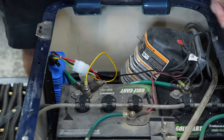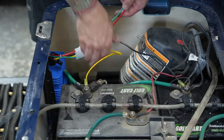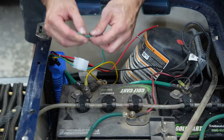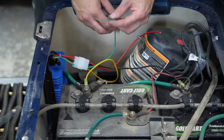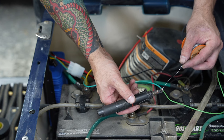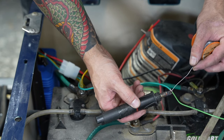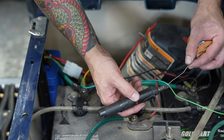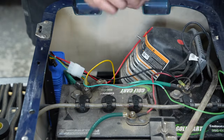Go ahead and tighten that one up. Now we're going to tackle the green wire, which is the switched-on power. I'm basically going to extend this wire all the way to the switch panel, running underneath the cart. I am soldering my connections — you can use butt connectors and plastic connectors, but whenever I solder, it's kind of like insurance: this is not going to fall apart on me. I know all my little connections are going to be solid.